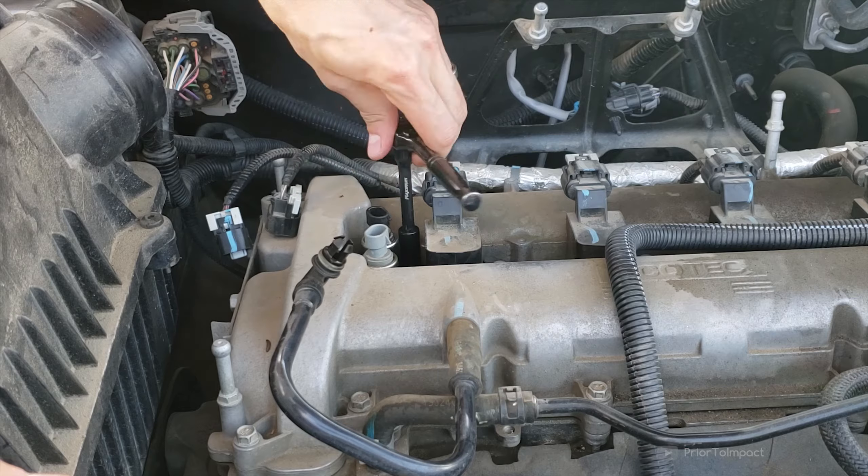It looks like these things are actually fairly okay. That one seems pretty good too. Just to make sure that there is no gunk getting caught in there — trying to get the pebbles off that landed on that one. I sprayed them down with some WD-40 and some brake cleaner.